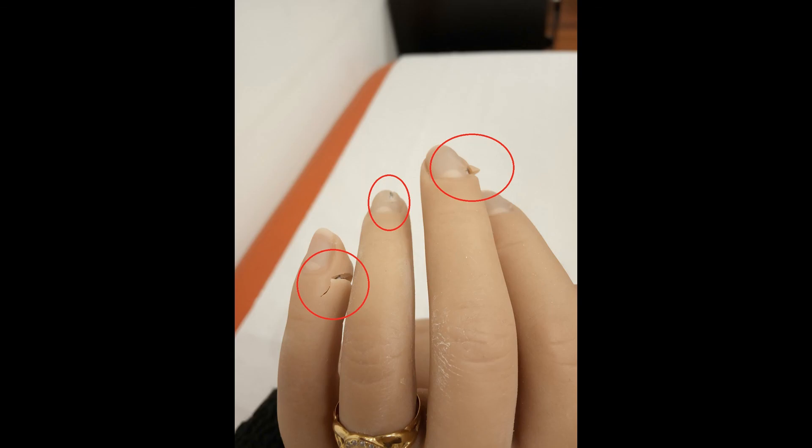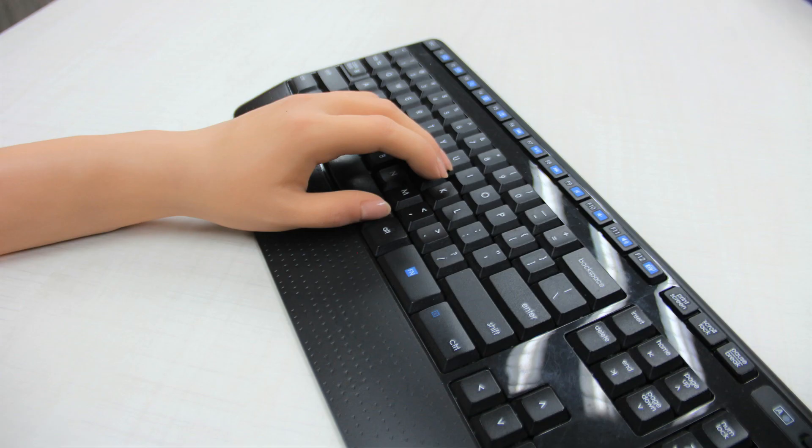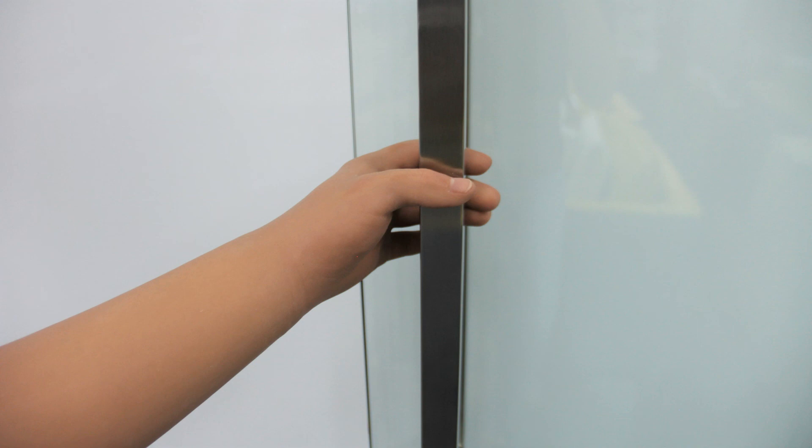Here are some examples that will increase the chance of damage: using the prosthesis to carry bags, using the prosthesis to type on a keyboard, using the prosthesis to drive a car, and opening a door or pulling a handle.